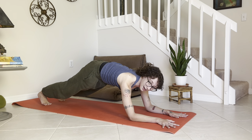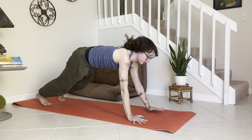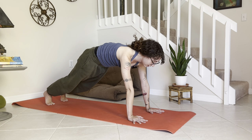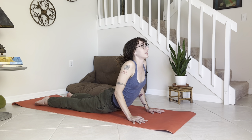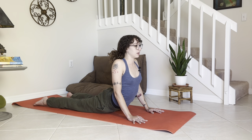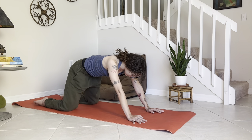Slowly walk one palm up and then the other to your full plank — breathe a few more breaths. Slowly shift forward and then lower — inhale, lift cobra. Breathe, let the heart open, just pause here. On that exhale, release back to child's pose.